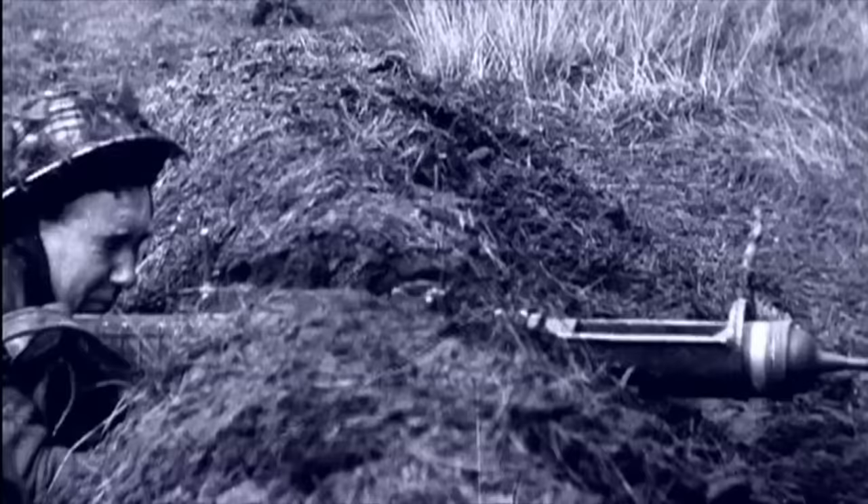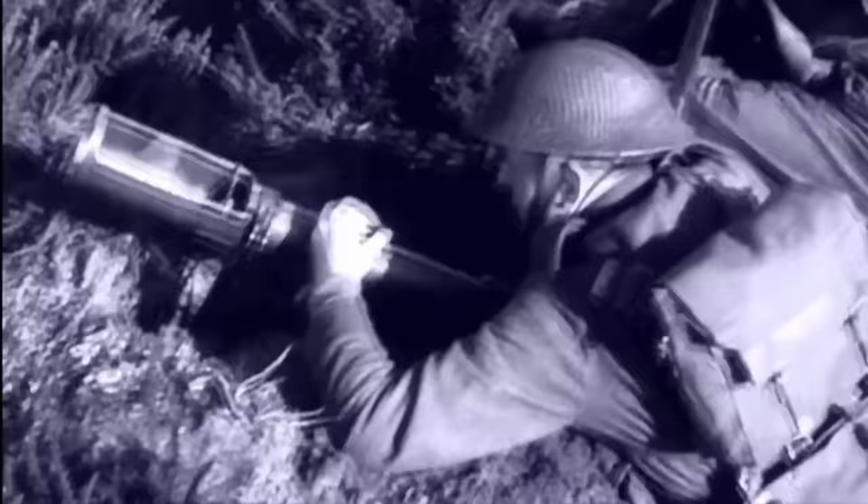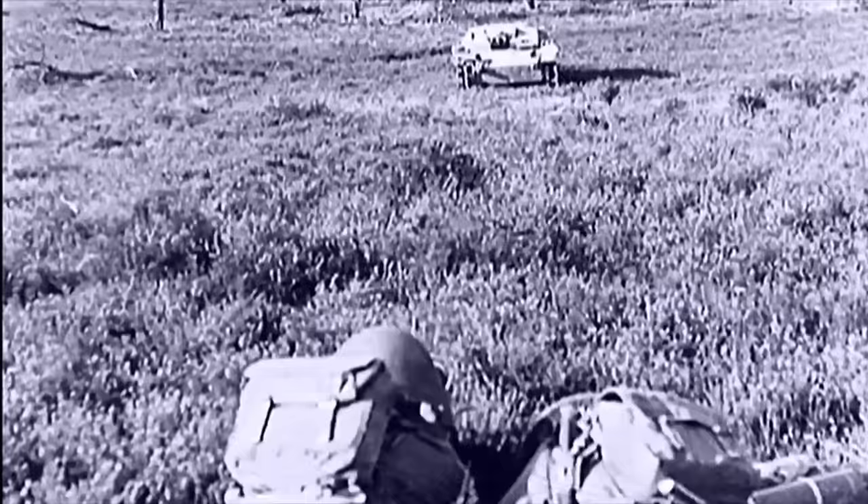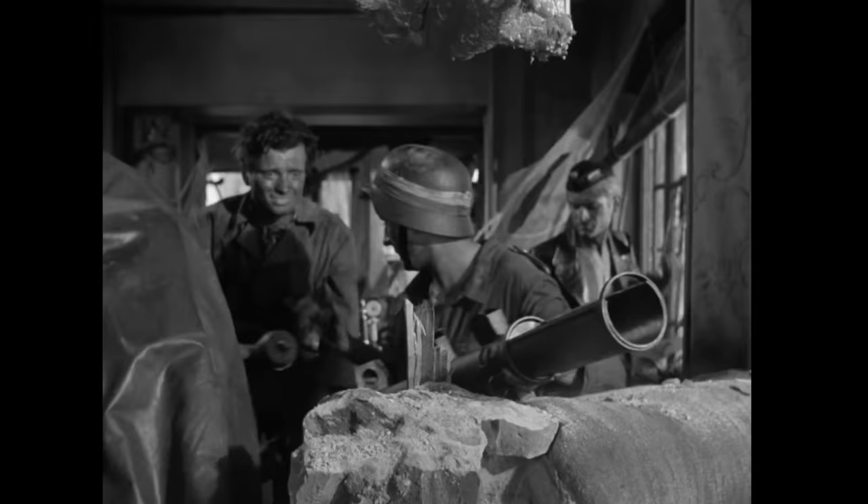The way the PIAT guided its projectile was by using a long, spring-loaded rod. Projectiles needed to be aligned with this rod by carefully inserting the munition using a guide ring. Most movies get this right, but some do not.